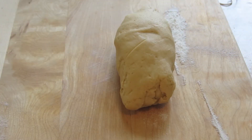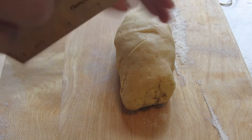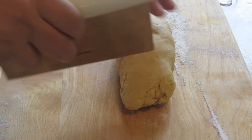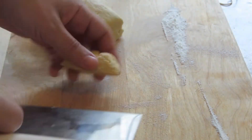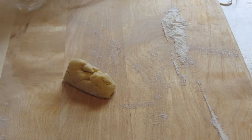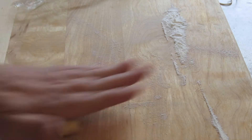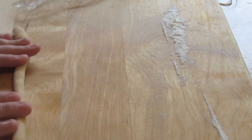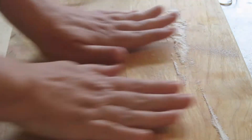The dough has been resting for about 40 to 45 minutes. I placed it on a wooden cutting board with a little bit of rice flour on it. I'm going to use a bench scraper, or you can use a knife, to cut a piece of the dough. I'll cover the remaining dough back in plastic so it doesn't dry out. Now I'm going to start to roll out the dough — this rolls out very easily.